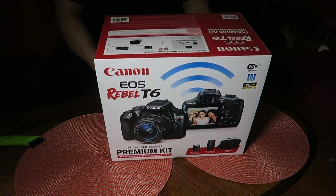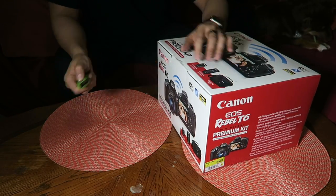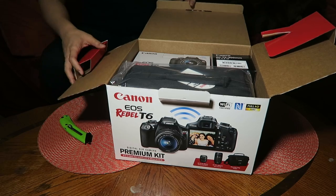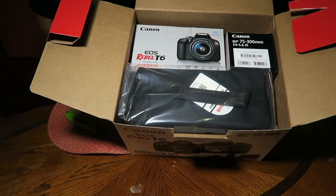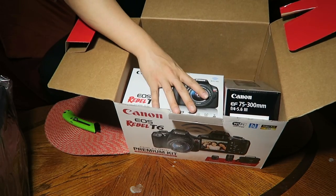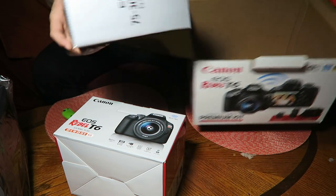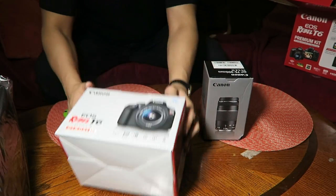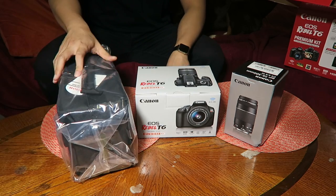I wanted to unbox this so I figured I'd do a video. Going straight to it — BAM! This is what was inside the box. The shoulder bag is right here. We've got two more boxes: the actual body with the stock 18 to 55 millimeter lens, and then the extra set of lenses, the 75 to 300 millimeter lens.